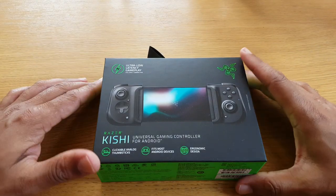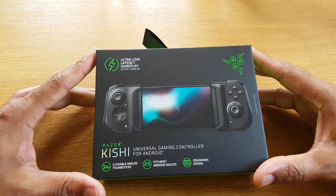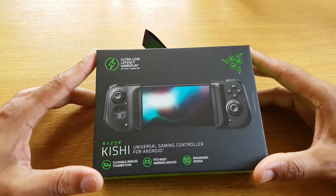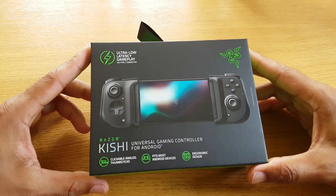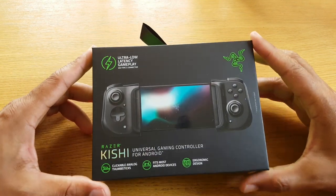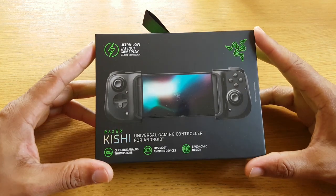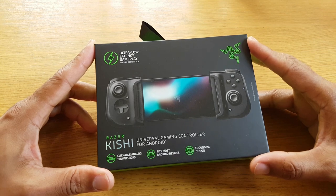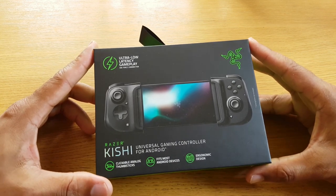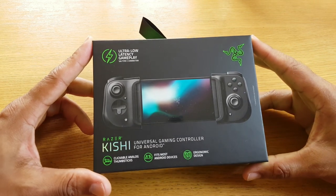Hi guys, welcome to another episode of Tweepers Tech. Today we're going to be looking at mobile gaming, specifically around cloud-based streaming — maybe Project xCloud, Google Stadia — and what kind of accessories we can use. I'm also going to be looking at the Razer Kishi, which is a controller that wraps around your smartphone, providing it has a USB Type-C port.